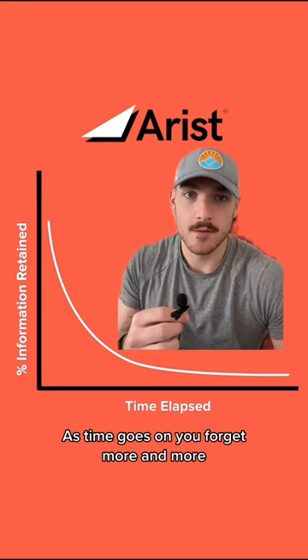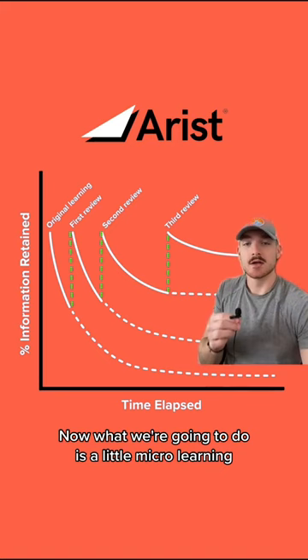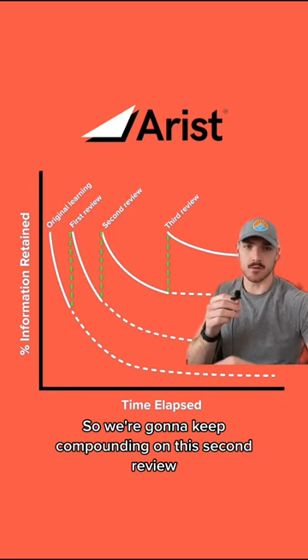This right here is the secret sauce — how we can stop forgetting things. We have our original learning, time goes on, we don't retain any of the information. What we're going to do is micro-learning: a day or two later, review it for three to five minutes. Look at that — your retention goes up. We keep compounding on this: second review three to five days later, maybe a week later, your retention goes up even more. Third review — a week, a month, whatever it may be — you remember it.